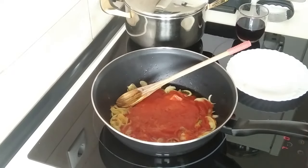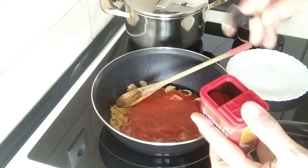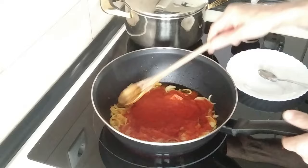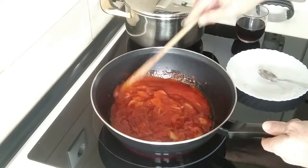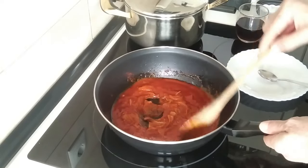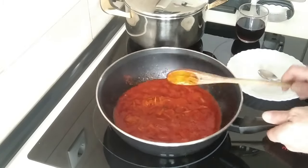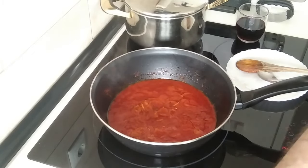I'll also add salt to my own liking, and we can't forget the paprika — I'm going to add just about a teaspoon. We'll give this a mix. This recipe is really simple; about 15 to 20 minutes is what it takes more or less. I'm going to turn the heat down to number three and leave it there to bubble away for 10 minutes.